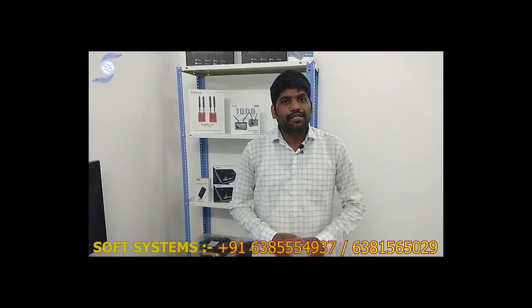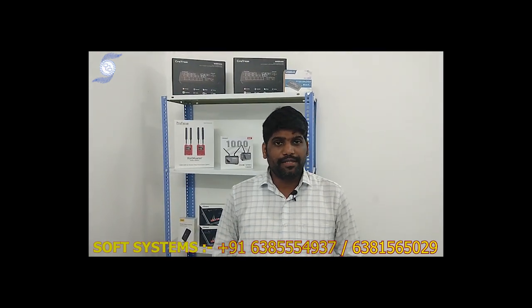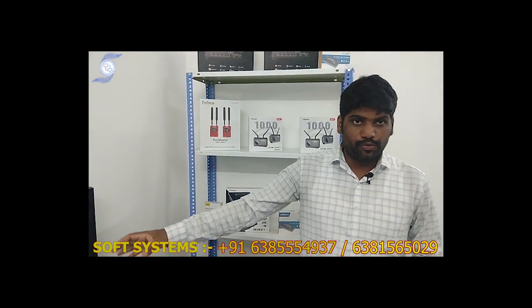Hello from SOPSystem. Today we are going to discuss about our finite bonding router. I will explain the workflow and how it is working.